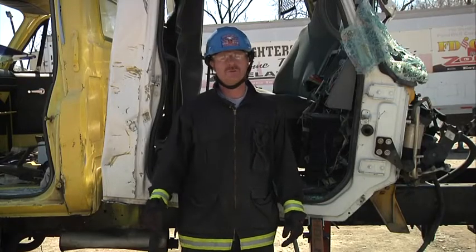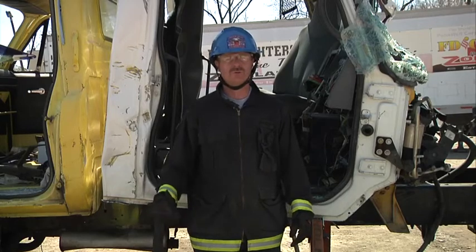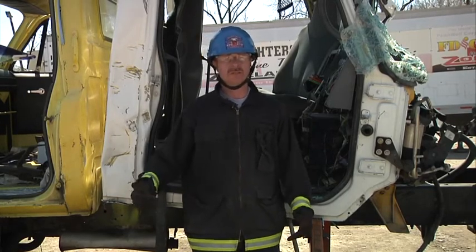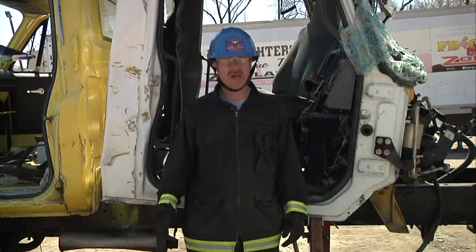In today's segment we've shown you options on how to remove the door from a semi-cab. Remember to gap from the bottom unless your stabilization is in the way, and then you can gap from the top. Thank you for watching Fire Engineering Training Minutes. Thank you to Holmatro for sponsoring this. My name is Todd Taylor.